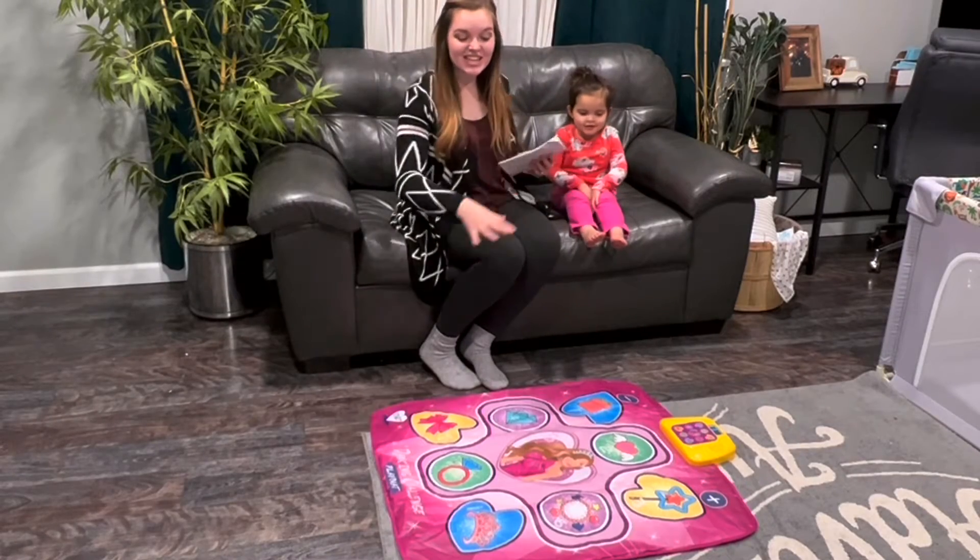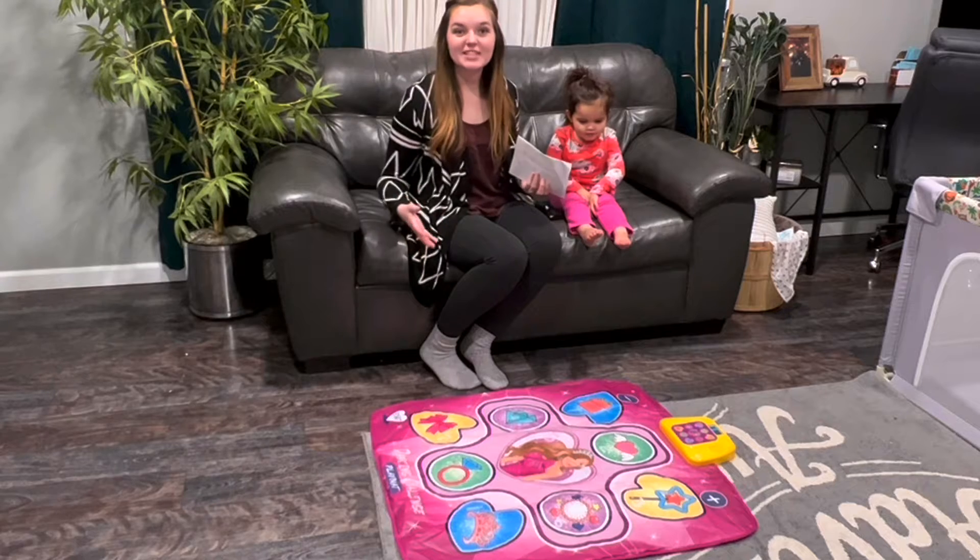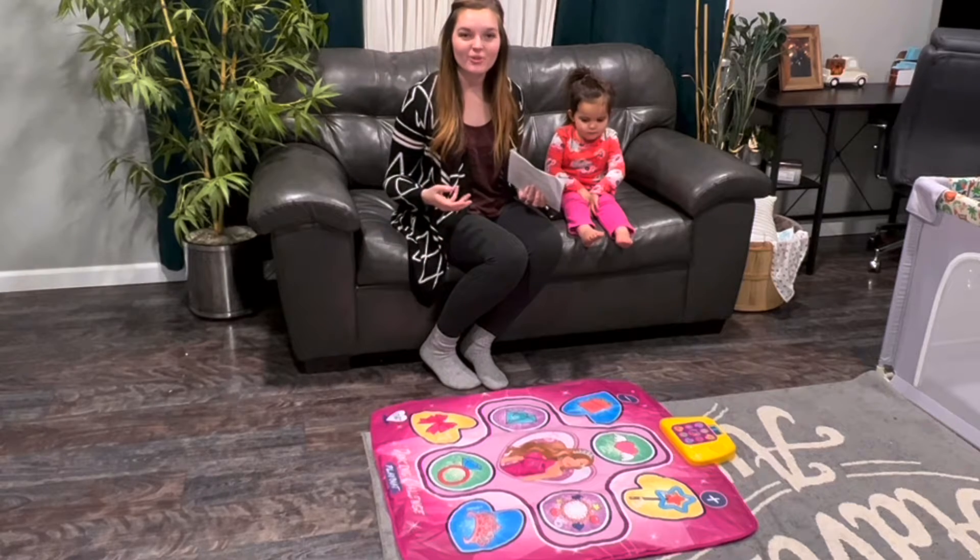Hey everybody! We just got this cute little dance mat in the mail. I think this would make a really great Christmas gift or birthday gift for that little girl in your life.